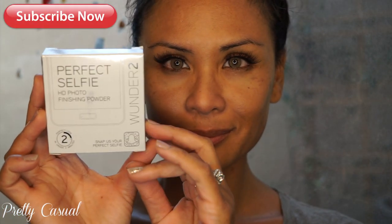Hi everyone, thanks for watching! I am finally shooting this video, which is for the Wonder2 Cover Proof Foundation — a 24-hour wear, flawless coverage foundation. I'm also testing out the Perfect Selfie HD Photo Finishing Powder, also by Wonder2.